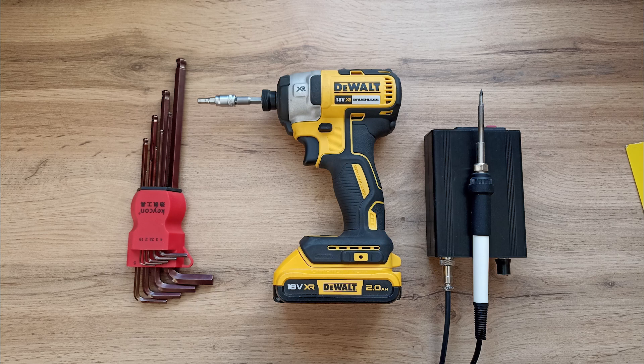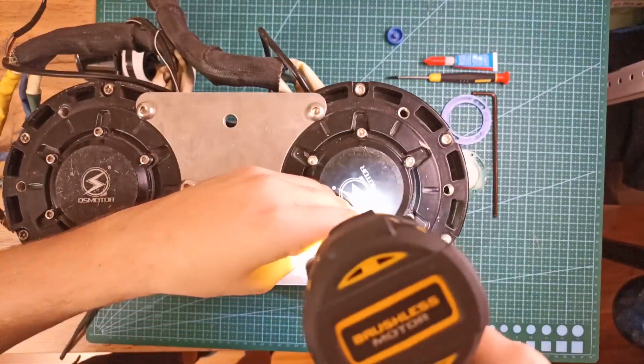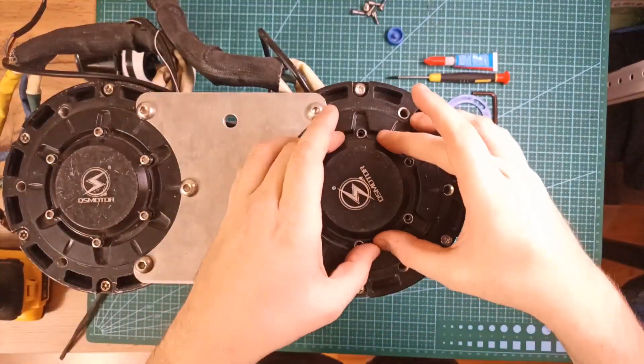For this installation you will need hex wrenches, an impact screwdriver, and a soldering iron with some basic soldering skills. First of all, remove 6 screws from the cover. Usually this cover is glued to the motor, so you will need to hook it up with any sharp tool to open.